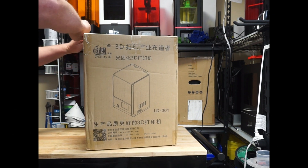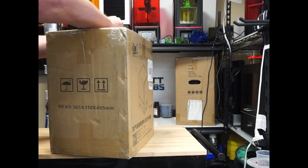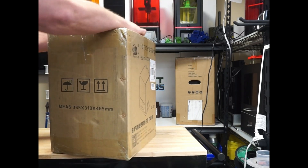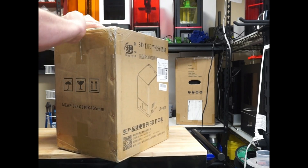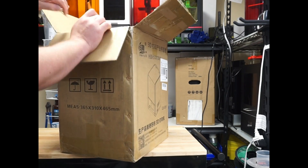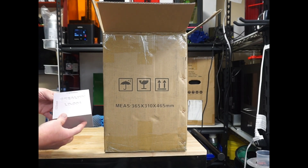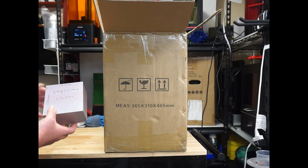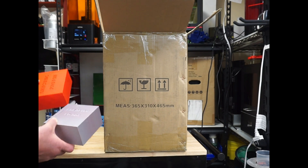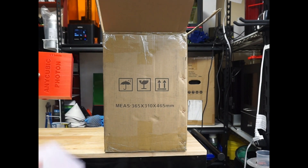The LD-001, made by the same company that makes probably the most popular FDM 3D printer out there, the Ender 3. It's a chance to see what their SLA printer is like. It's not nearly as popular as others like the Photon. It's a little bit higher price point and a little bit smaller build volume — 120x120x70mm — where the Photon gives you 115x65x120mm. So you get a little bit more on the XY on the Creality, but not as much Z.